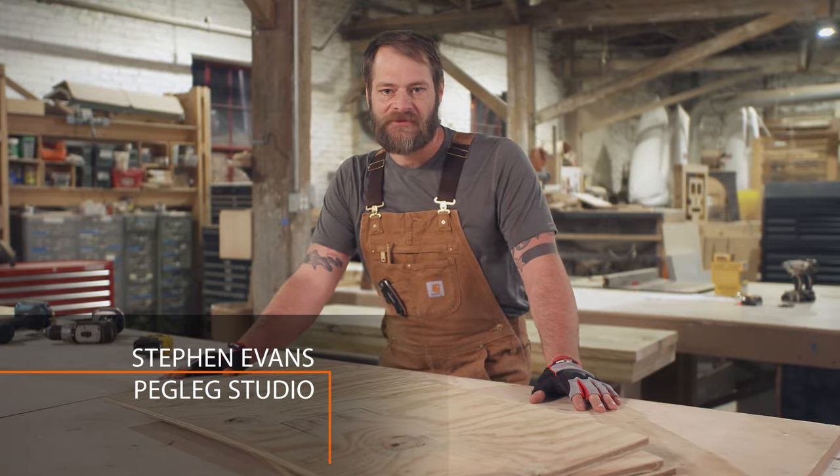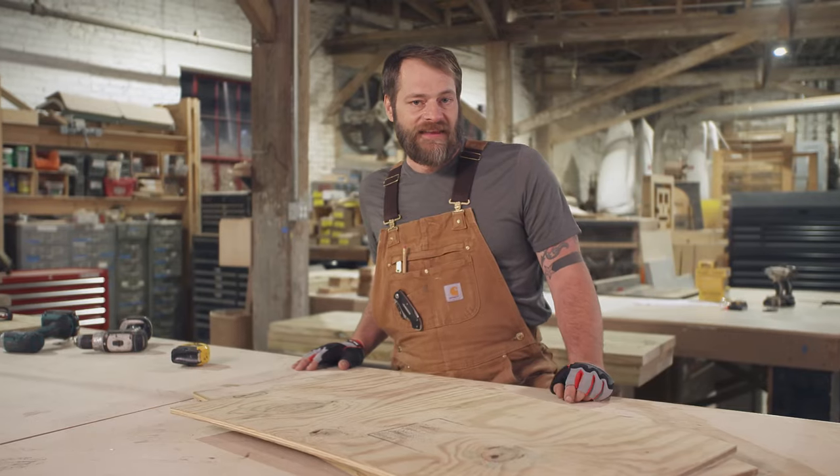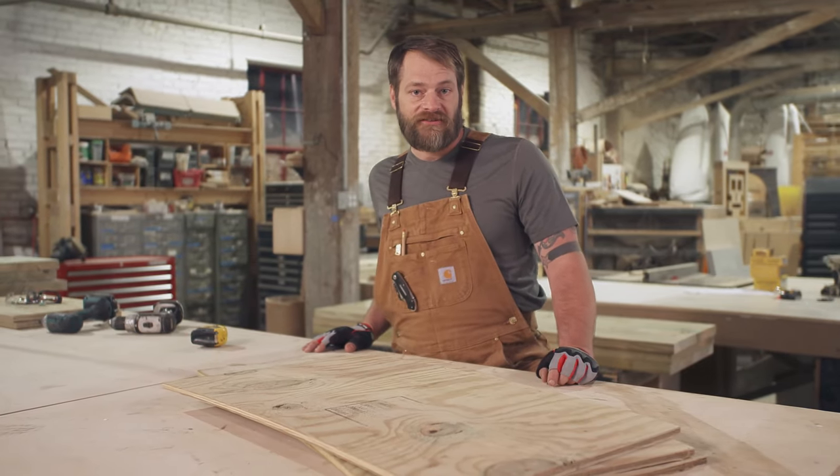Today we're building a chicken coop. It's a fun way to bring a little bit of farm life into your backyard. This chicken coop is big enough to house four chickens. At the end of the video, I'll leave you a full list of tools and materials so you can build one for yourself. So let's get started.